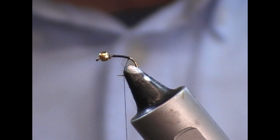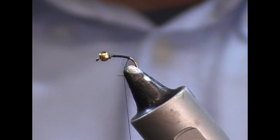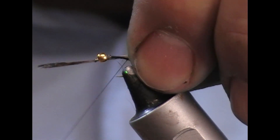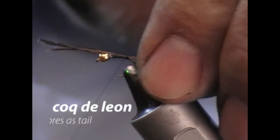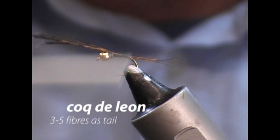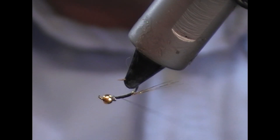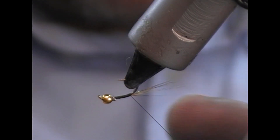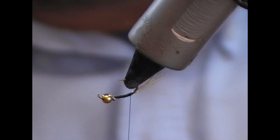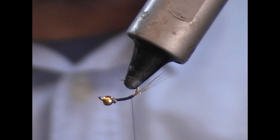For the tail of this fly I'm going to use a few fibers of Cock de Leon. I'll pinch them in this hand, tie them onto the back of it, pull it forward till it's about shank length or less, then strengthen the tie-in and tie it off. Then I flip my fly upside down and tie back round the bend a little bit so that the tail angles up, because this fly will probably fish in this direction.